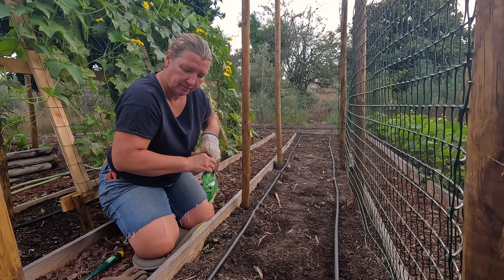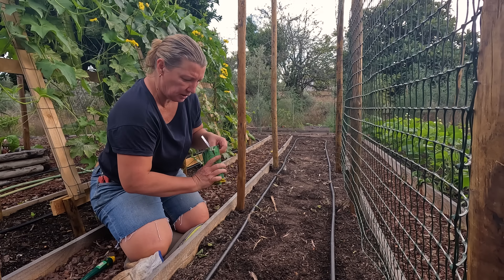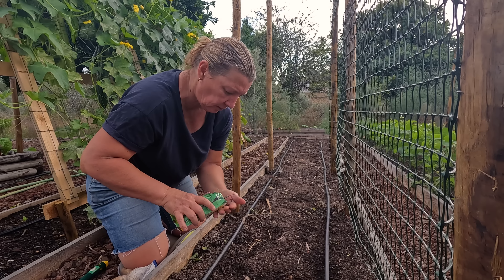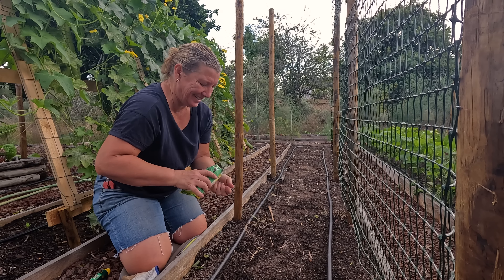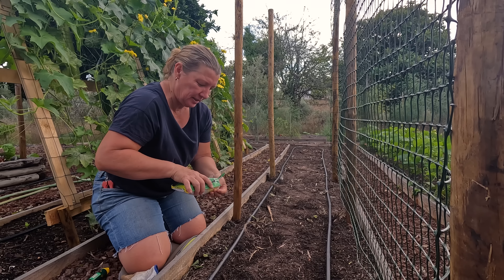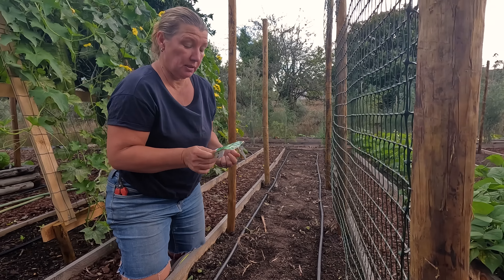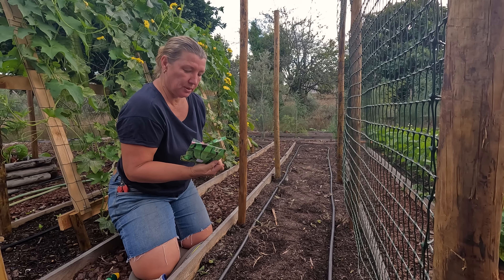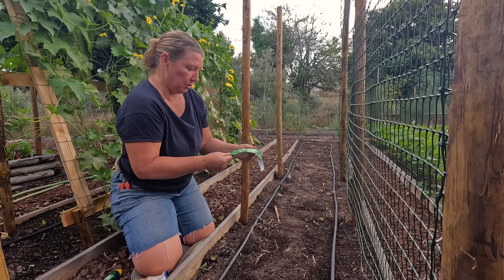The weather is all over the place today, it has rained a lot recently. I'm planting what in Australia we call snow peas, or in the UK we call mangetout.